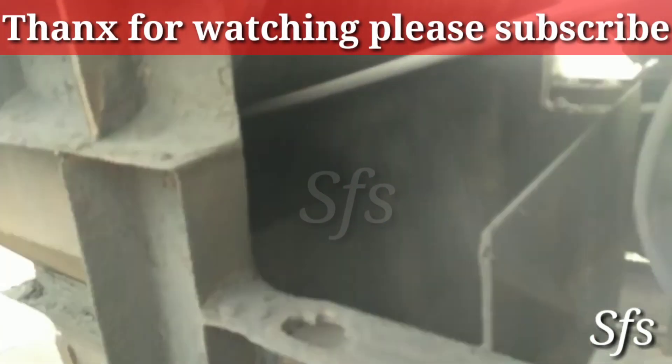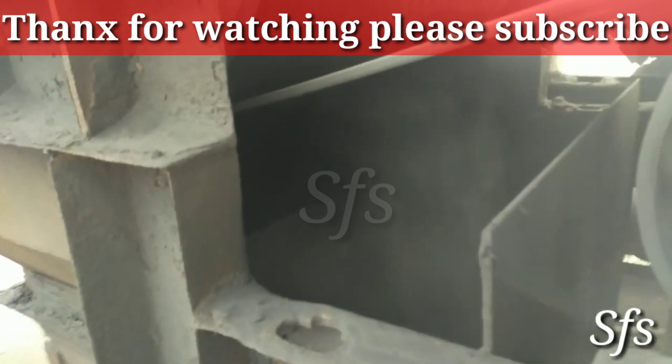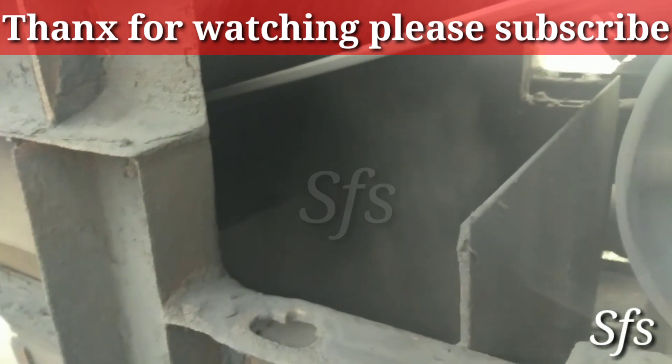So friends, if this video is even 1% helpful to you please subscribe to my channel. There are a number of such videos in my channel. Also, in Hindi language more than 400 technical videos are uploaded in this channel. Thanks for watching.